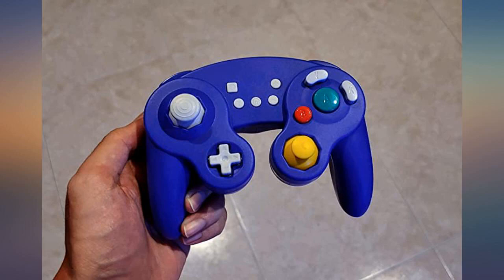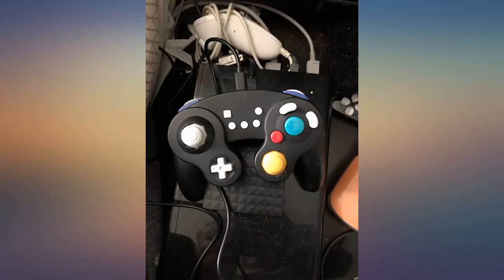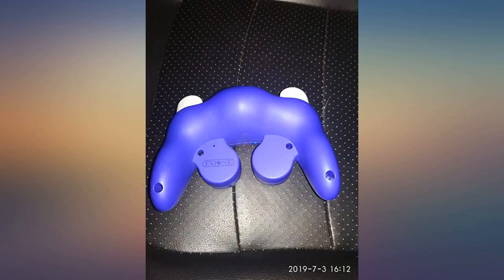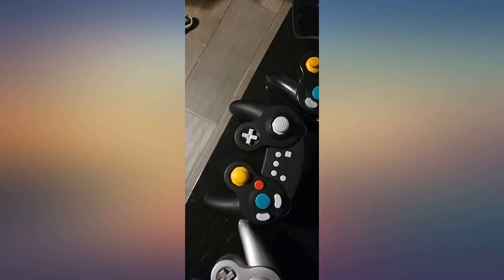Good controller. I decided to get this over the Nintendo licensed power controller because I had heard complaints about it, and I mean to use this mostly on PC and Android. X input is more convenient for this.